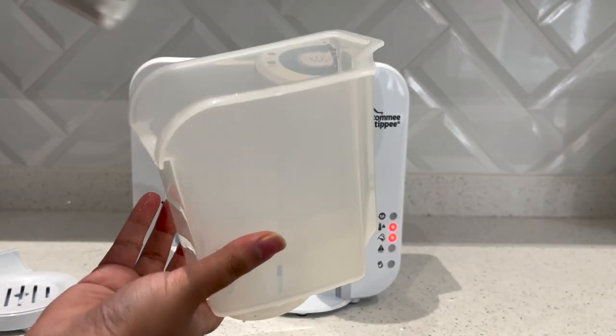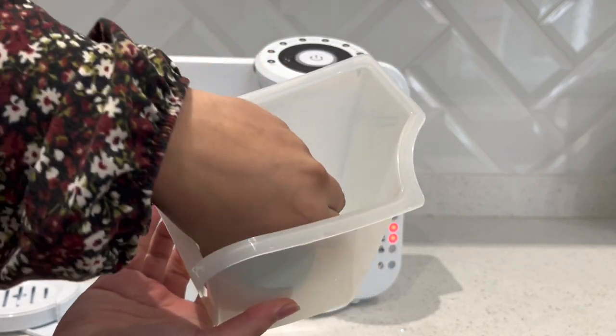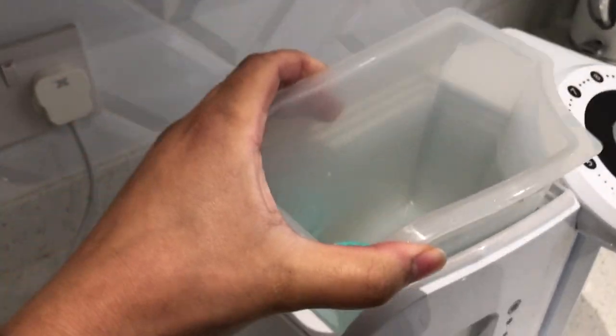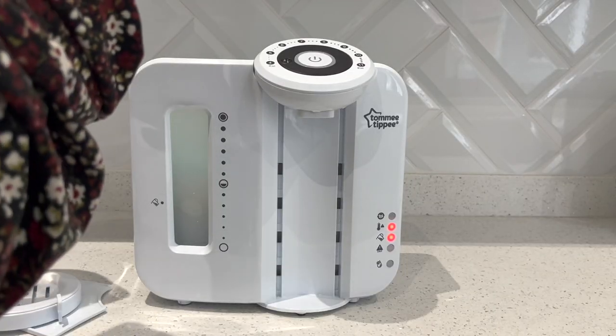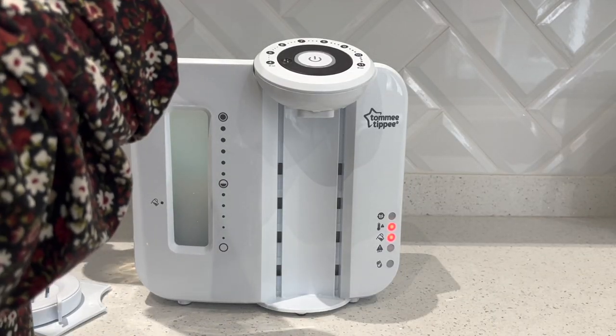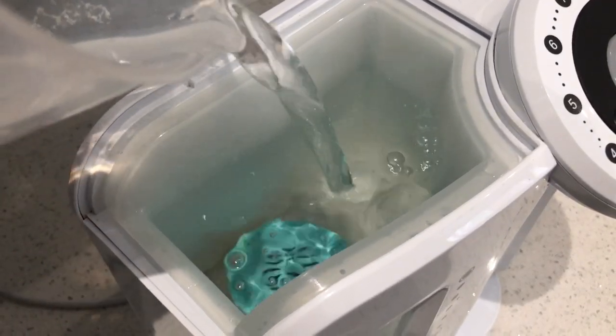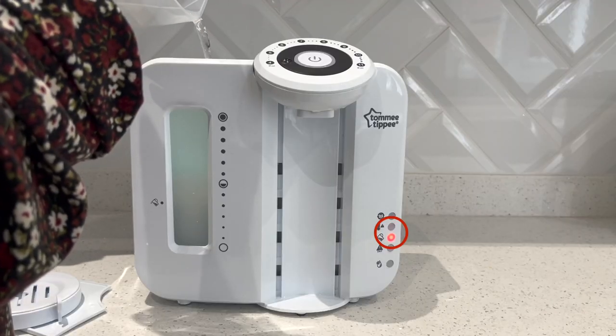I've got the hopper here and I'm going to pop the filter back into it — make sure to give it a push so that it is nice and secure. Pop that in the tank and then fill the tank up with cold water. As it fills up you'll see the empty warning light turn off and also the hot temperature light, now that the tank has cooled down.